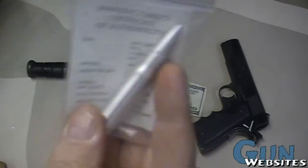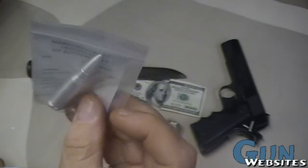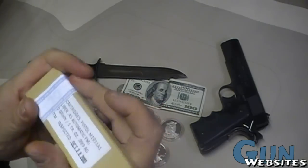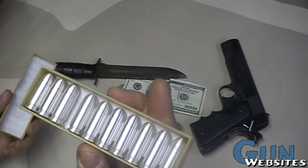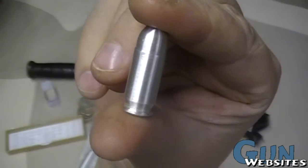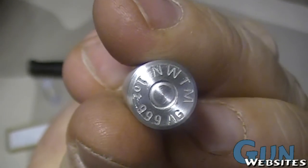I ended up getting a 2-ounce .308 — so this is a .308 cartridge, but it's 2 ounces of silver. And then this is 10 rounds of 45 ACP, and each one of those is 1 ounce of silver. We've got a 1-ounce .45 ACP with the head stamp of the mint.